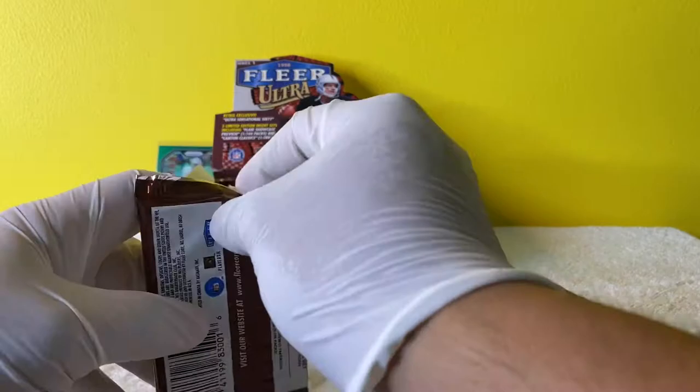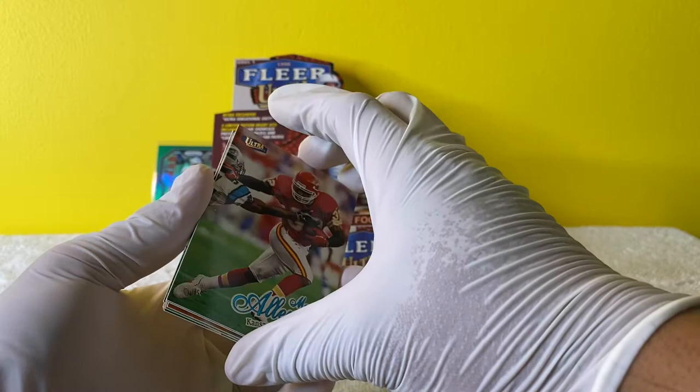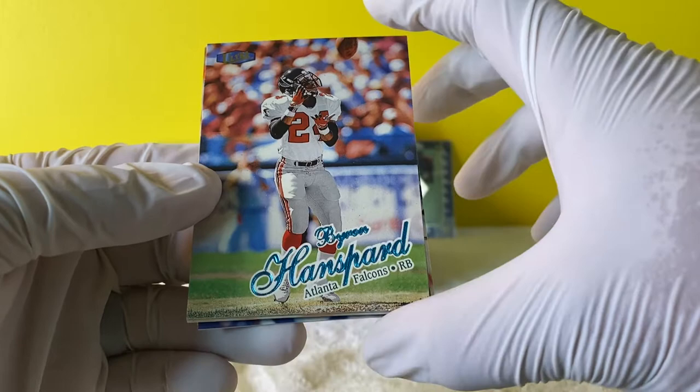I'm super stoked, man. Oh my God, this is so fun. All right - we have a Marcus Allen. Let's hope these cards aren't stuck together. Oh, they are stuck together. We have a Marcus Allen - that's a nice card. Now we have a Byron Hansherd. A lot of Falcons.